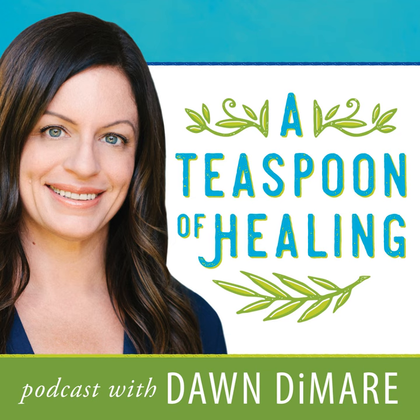Welcome to A Teaspoon of Healing, where we explore the pathways to wellness and vibrant living. Listen to personal stories of healing and interviews with experts. It's time to open a doorway to healing in your life through positive changes. Here is your host, Dawn Damari.